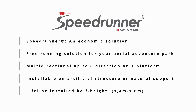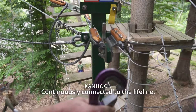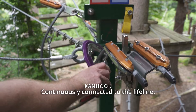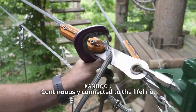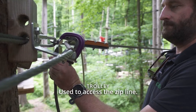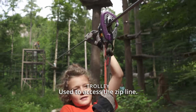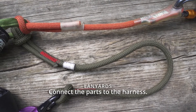The Speedrunner system is composed of three main elements. The first one is the Kanuk, which is always continuously connected to the lifeline. Then we have the trolley, which is used for the zipline. And then we have the lanyard, which connects everything to the harnesses.